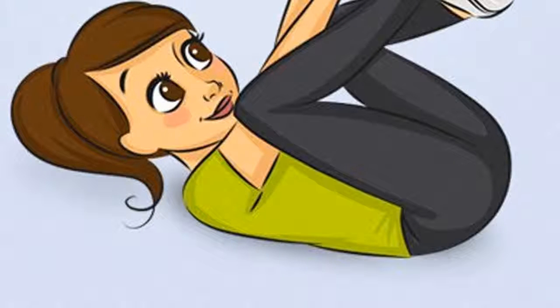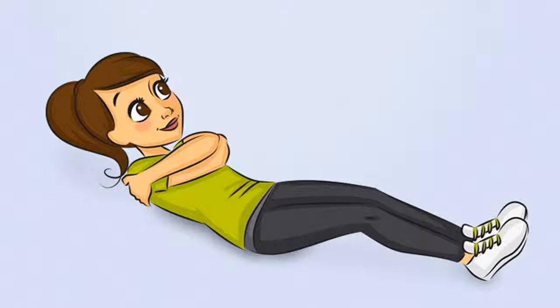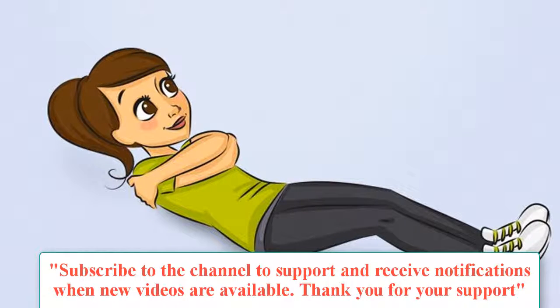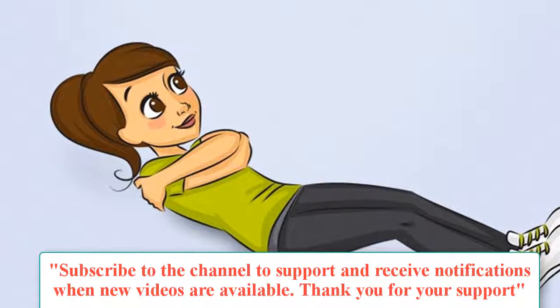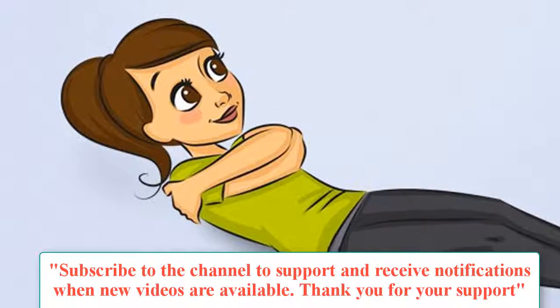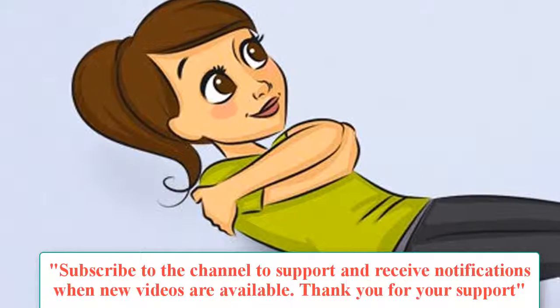Morning exercise 3: Roll the Body. Purpose: Train the spine, improve blood flow through the spinal cord, and reduce stress and fatigue. How to do it: Sit on the floor, raise your legs forward, hands touching your feet, and try not to touch the ground. At this point, all body weight is concentrated in the back and you should maintain regular breathing. Time: At least 12 times.